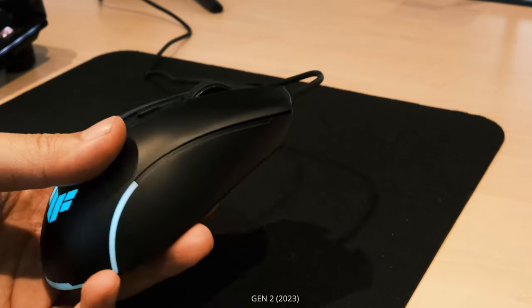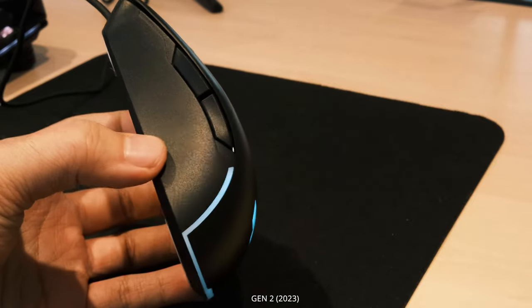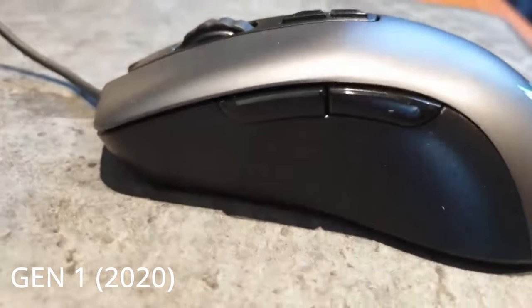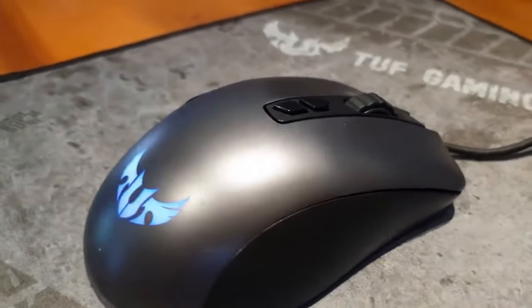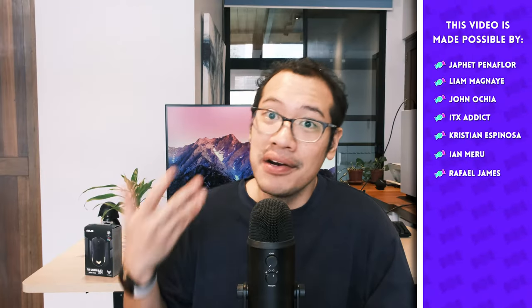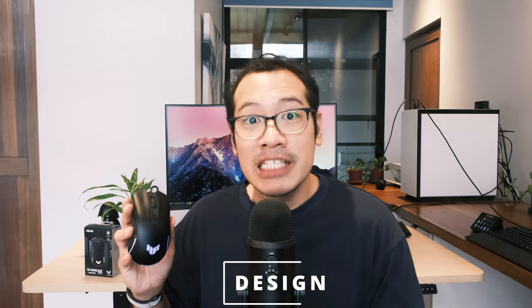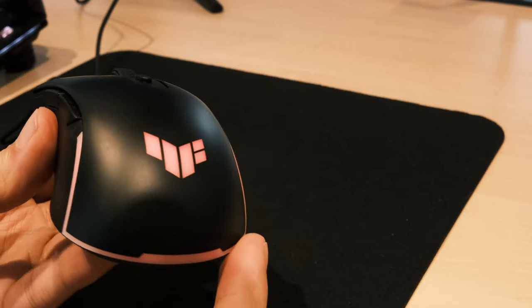Yes, there are cheaper gaming mice out there which might have more eye-popping crazy RGB designs. However, if you care about having a product from a reliable manufacturer, it is very difficult to deviate from ASUS, especially since the mouse itself does not break the bank. In terms of design, the Gen 2 is much more premium to hold and look at. The sleek matte black design replaced the aging and tacky silver and black paint scheme of the original M3. The Gen 2 has RGB both on its logo as well as an outline around its back, unlike the Gen 1 which only has RGB on the logo. The overall grip, feel, and look of the Gen 2 showcase a big level up in design from Gen 1.